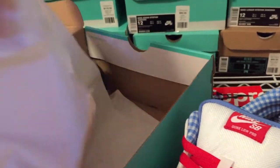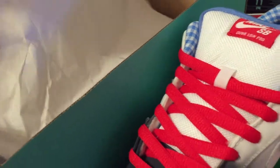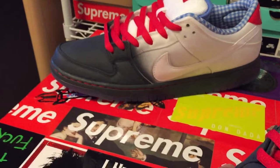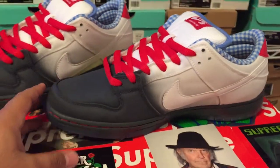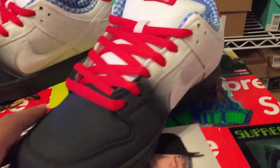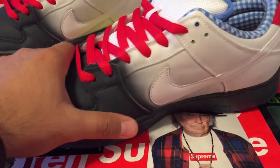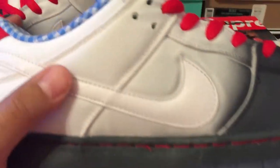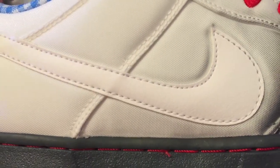Although I've been hearing these are being slept on, which I don't understand. I think it's a really nice colorway — before I even knew what the whole concept was on them, when the pictures from Nike were released, I wanted them. So I got them. It's like a nylon material, and the swoosh is tumbled leather.